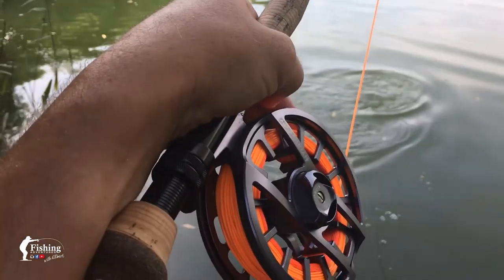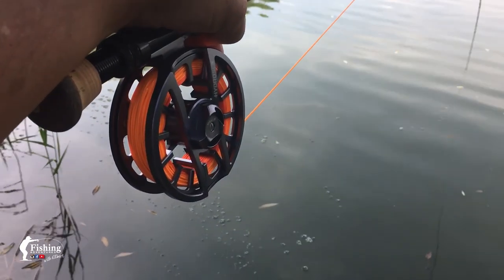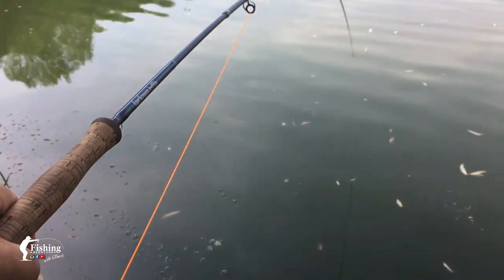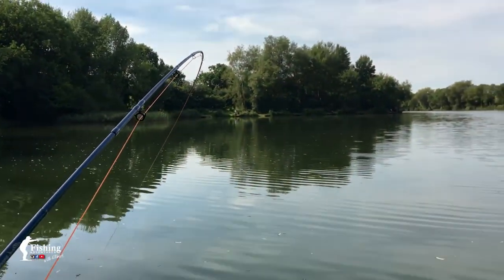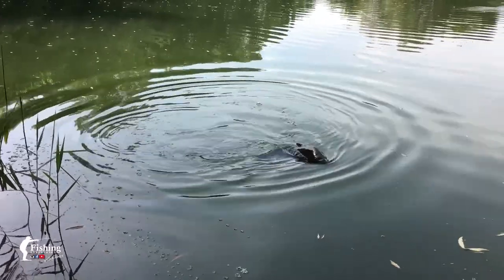Bending the rod — come on then, where is he? Oh there he is, he's digging in. This is what it's all about. Come on then, where is he? Bring him up — oh here he is. Oh he's digging in isn't he. He's putting a good old fight on. Look at that. Come on then — where is he? Oh there he is. Alright, he's ready, let's get him in.